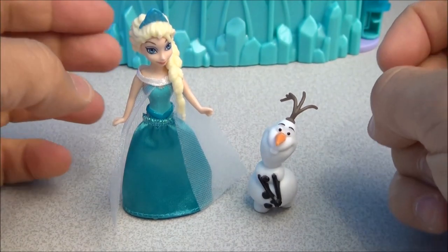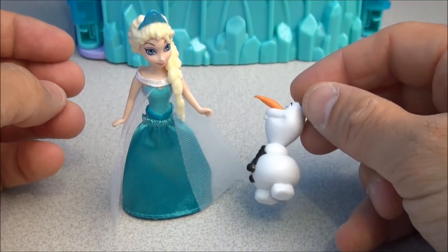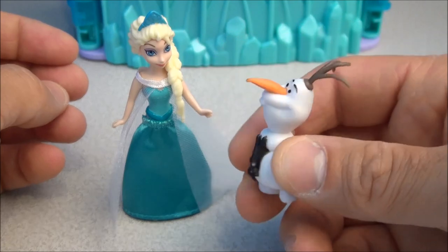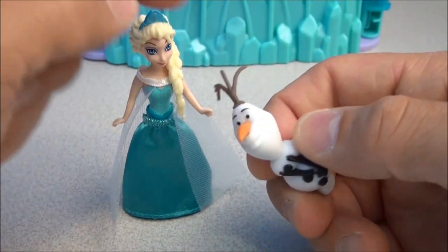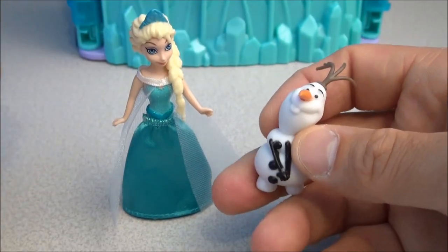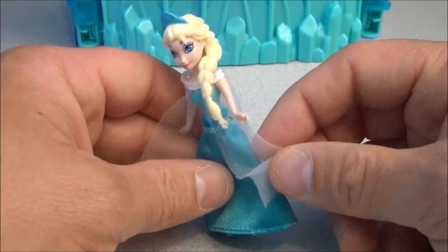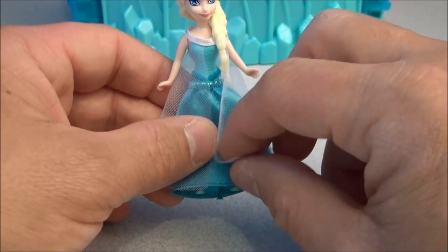We're going to have a quick look at the figures before we look at the castle. Basically, these are just figurines more or less. Olaf is not posable at all — he's in his little shy pose there. Very cute little dolly. And Elsa has got this little ethereal-looking gown over her gown.